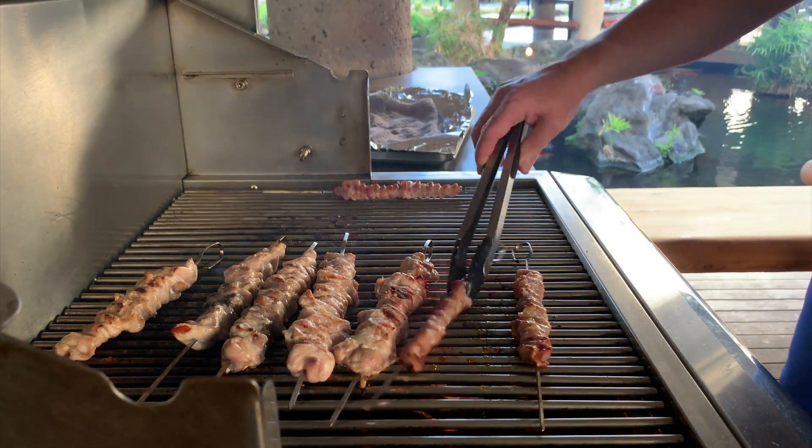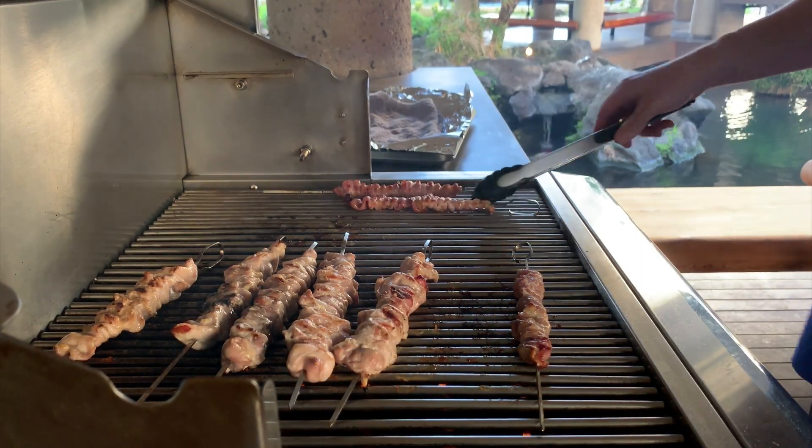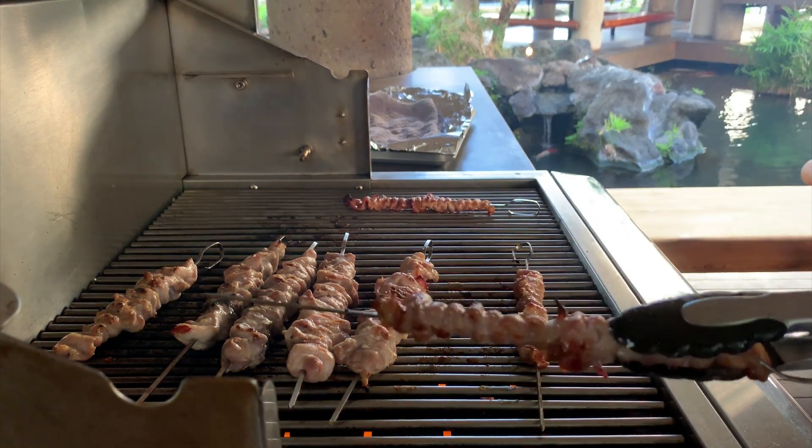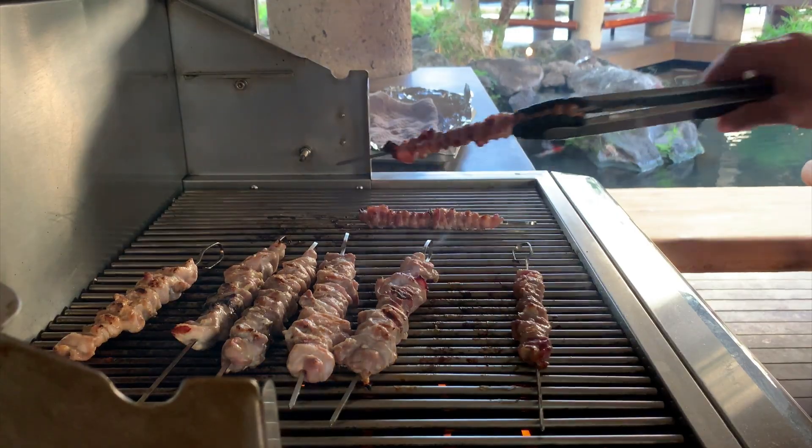So tell me — what is your favorite way to make bacon? Leave your comments below and if you end up trying this at home, tag me on Twitter or Instagram. I would love to see.